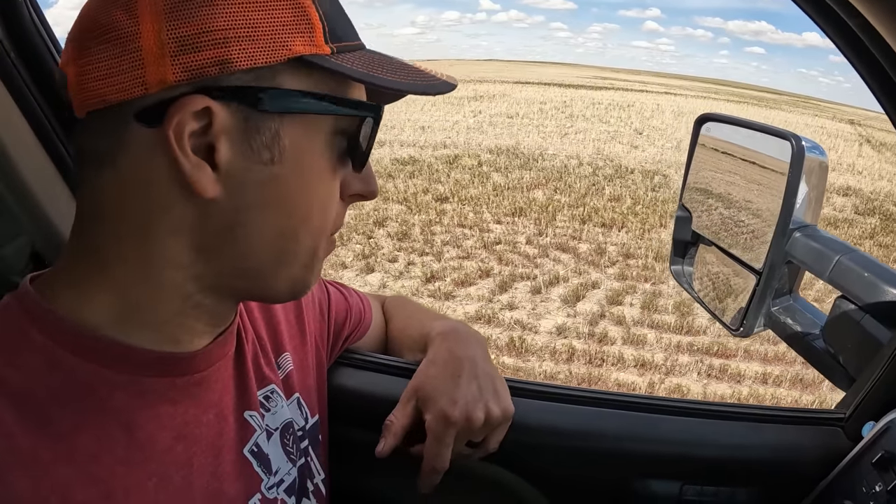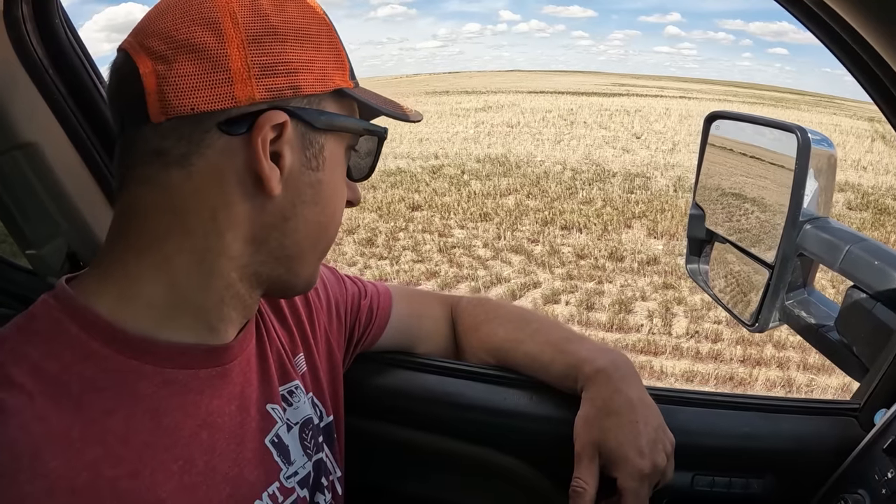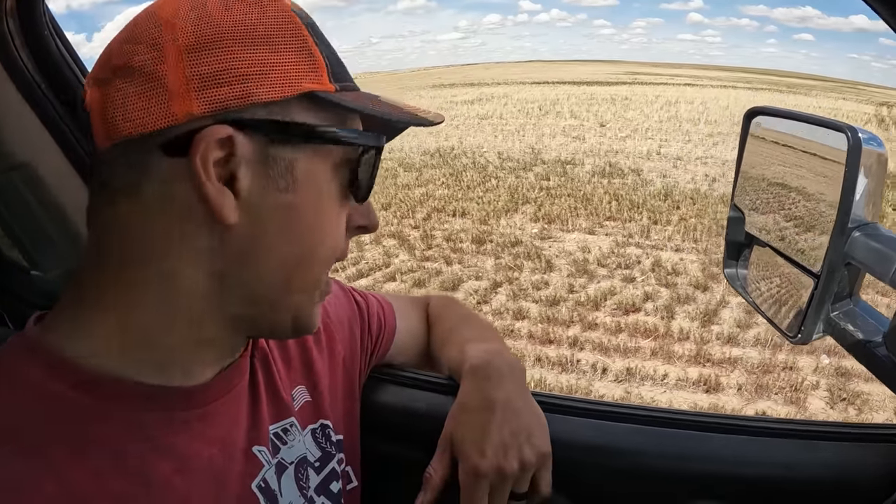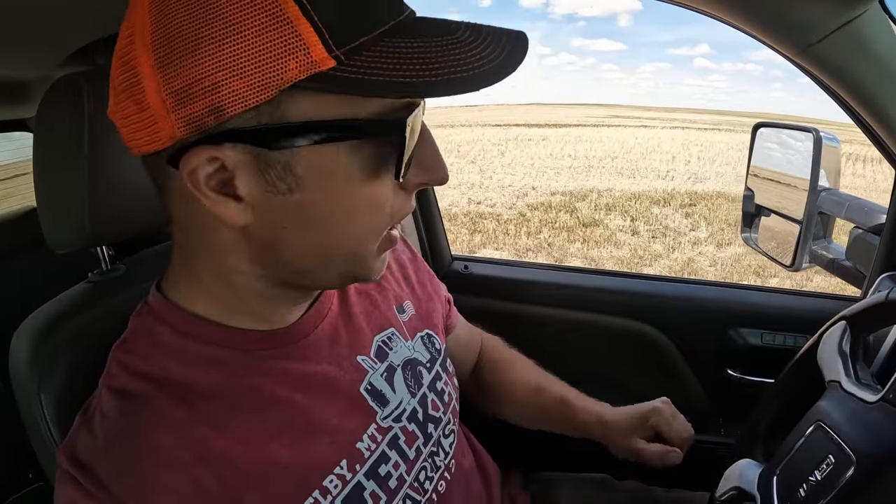That's all cheatgrass turning color — we don't like cheatgrass. It started heading out; I should have sprayed it two weeks ago. But it's changing color now from bright green to a purpley-brown, which shows the herbicide is working. Hopefully those seeds aren't fertile and it's controlled — that's the goal. I'm glad I sprayed it. Those two grain bins over there are still on our list to move; we've been playing musical chairs with bins for the last 15 years. We'll get it all done and our kids are going to enjoy the fruits of that labor.